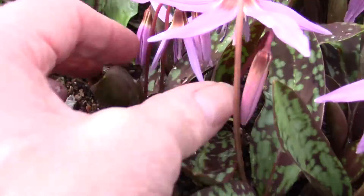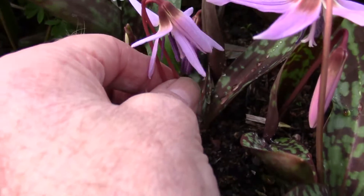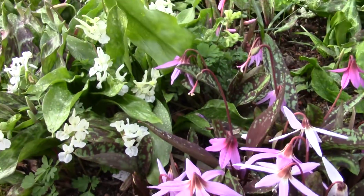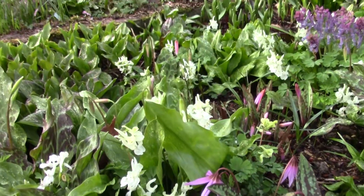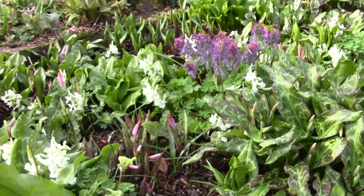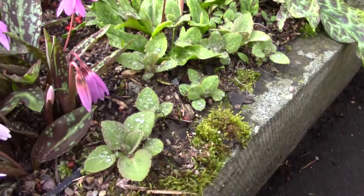Here's a nice one down here. Another already starting to form a clump — two coming up. So that's a desirable feature we're looking for. And this is in the bed with mostly other Erythroniums in the plunge. The Corydalis has self-seeded in here, as have the Meconopsis.